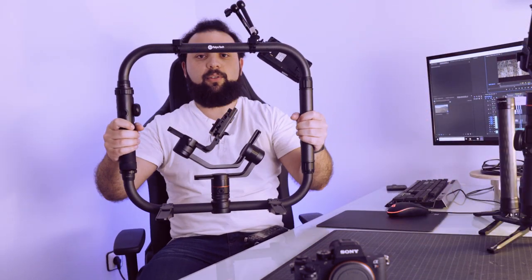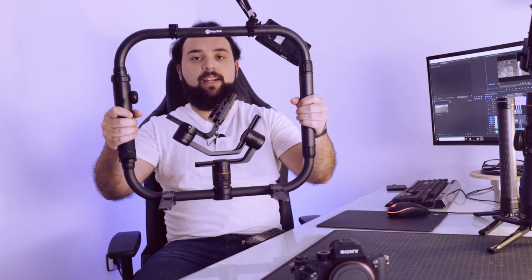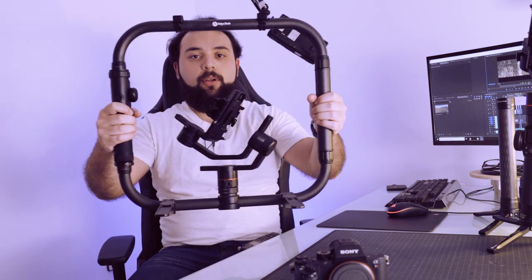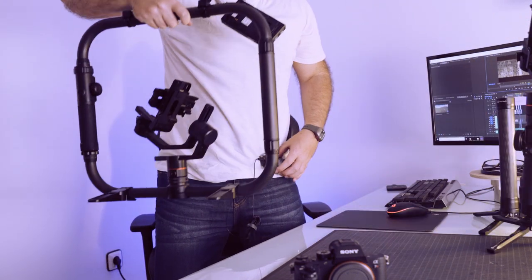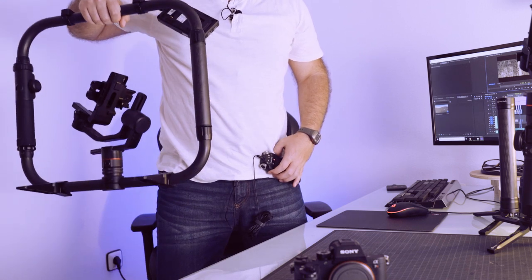Otra de las características que tiene, que a mí me parecen también muy buenas, a diferencia de la configuración central, es que a la hora de hacer tomas ya no tenemos que agacharnos. No de cuclillas o flexionar las rodillas, sino que en leves movimientos de mano podemos hacer que el gimbal se mueva.